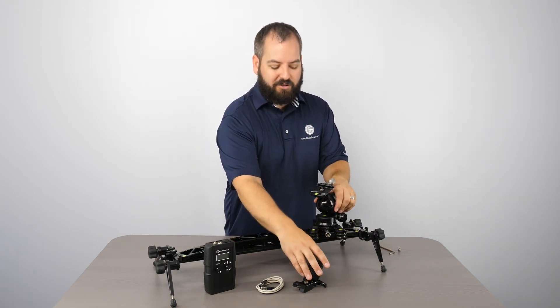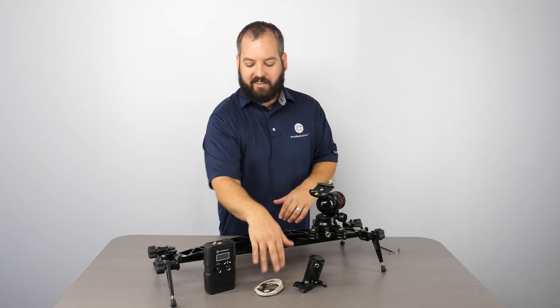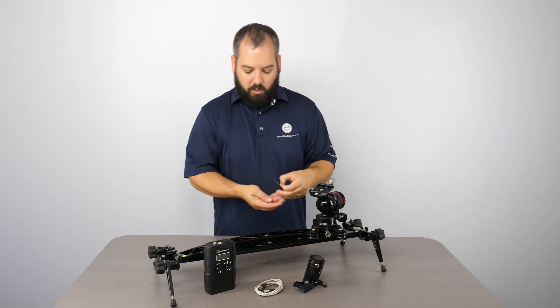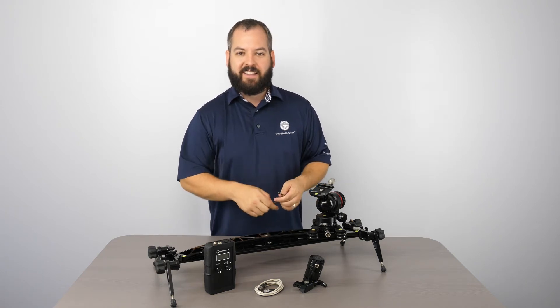In your box, when you get the motor controller separate, you're going to get a motor, the detachable mini XLR cable, the controller itself, one bolt that's going to lock this whole thing together, and an Allen key.